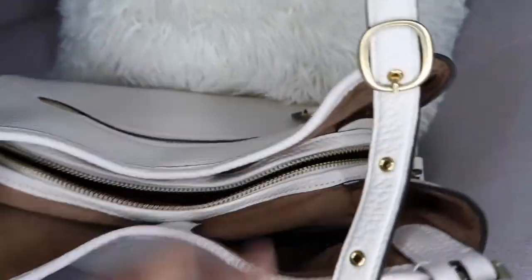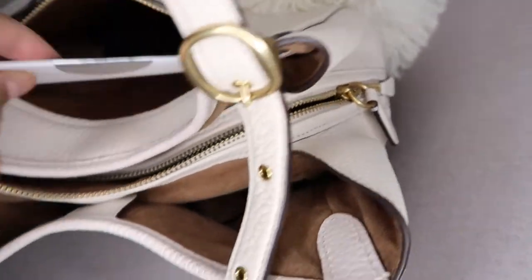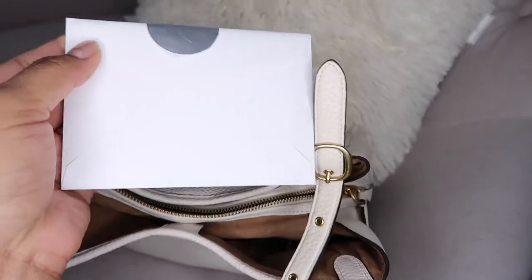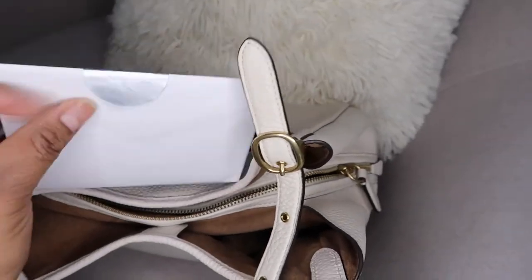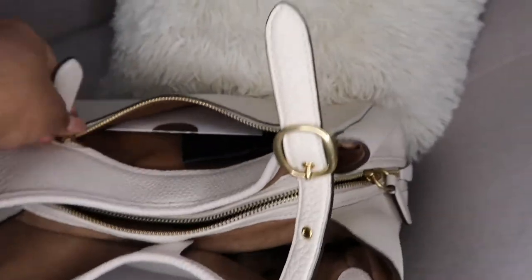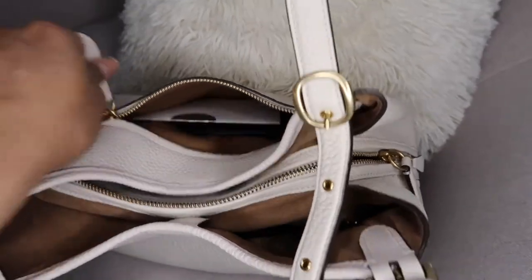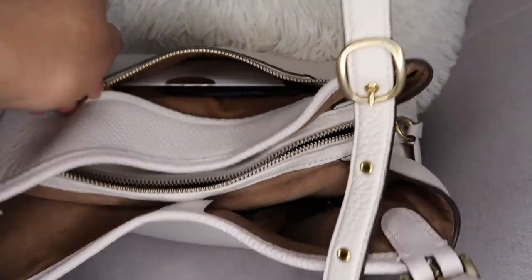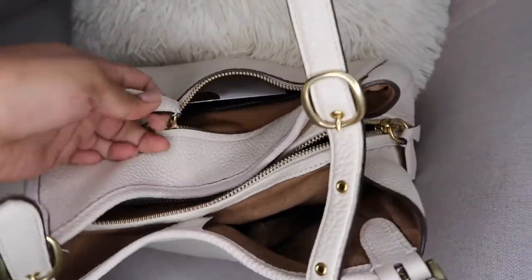In the last compartment we have hand sanitizer, a little perfume, and a little lotion. Then there's the back zipper compartment — beautiful, really easy to open. I have a mask in here and also the little letter my boyfriend gave me when he gave me the bag. It says 'I love you babe' and I always keep it in the bag because it's very dear to me — a reminder of what a good boyfriend I have.